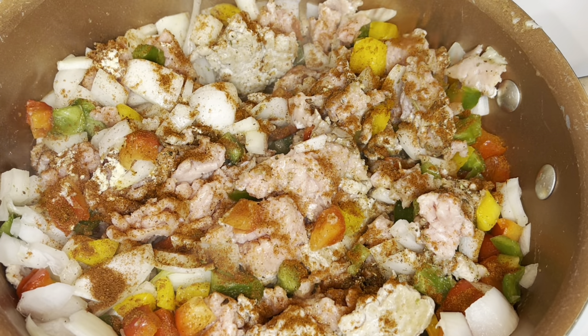It usually takes anywhere from six to nine minutes to brown ground turkey and even beef. Because I'm using ground turkey, I'm going to add some paprika — I did use smoked paprika — and that does give it a little more flavor, but I'm only using the paprika to give the turkey some color.